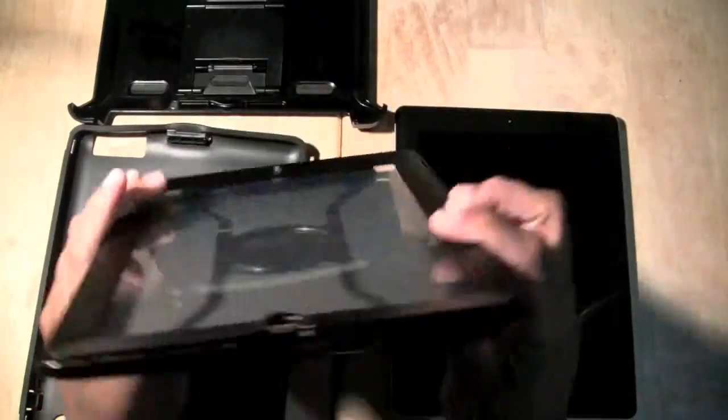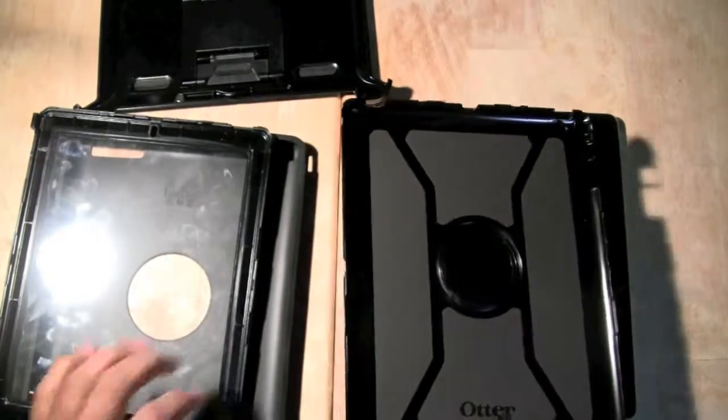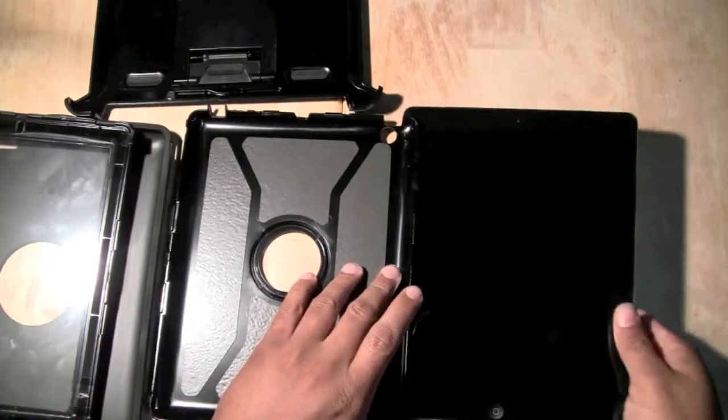How do we get this part off? Again, start from the bottom. I'm going to just pull — it separates. And there it is. I bet it took you like a half an hour. That's all you had to do. Don't worry, it took me forever when I first tried it.